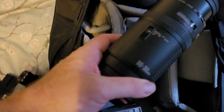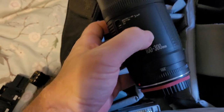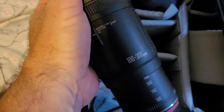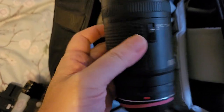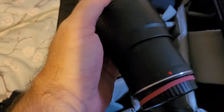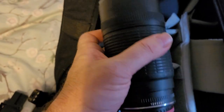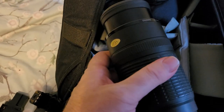That is an EF 100-300 push-pull zoom lens — you push and pull it to zoom in and out. Non-IS, but yeah, that's really old. It was one of the first telephoto EF zoom lenses, I think. Push-pull, so you push it in and out to zoom. Yeah, crazy.